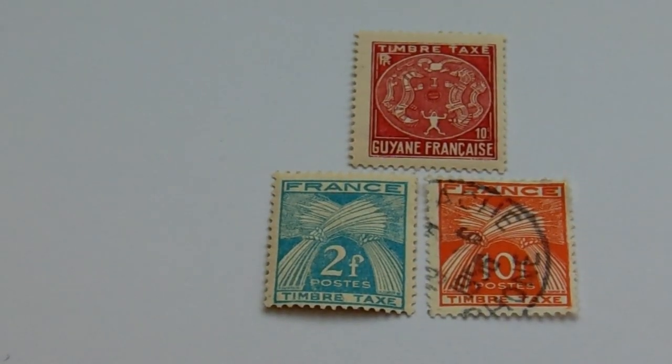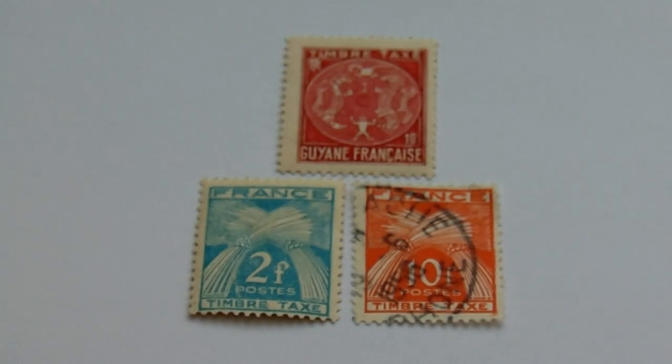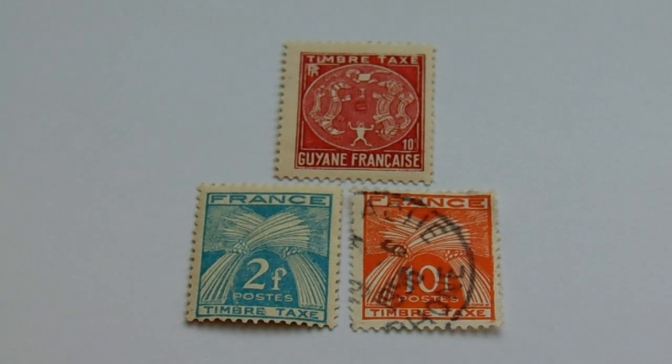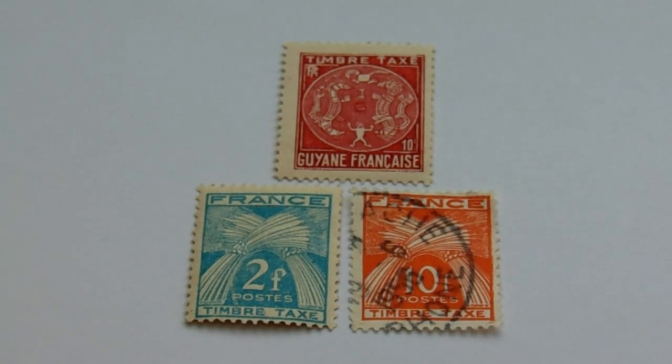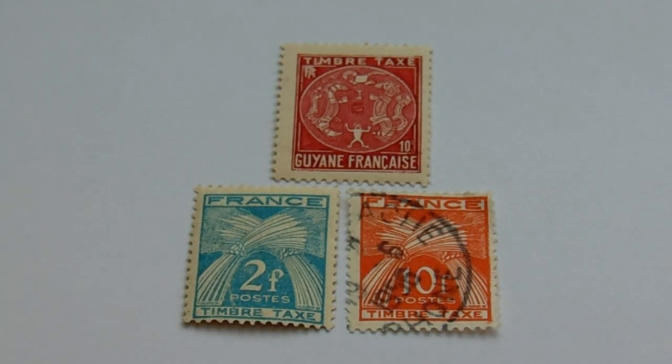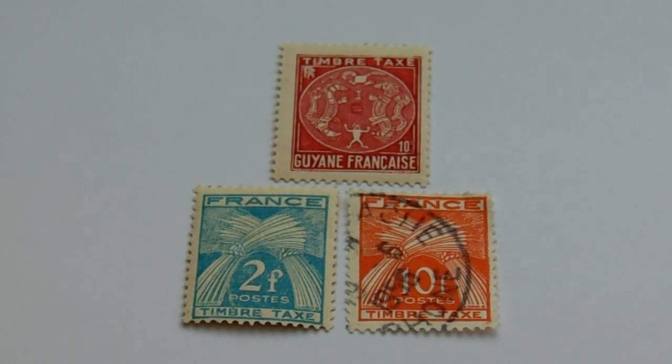Okay, now for our third group of stamps here. First we have this beautiful Timbry Tex — A10. Isn't that very uniquely designed? Now the second row with the wheat — you have a 2F in the blue, it's really turquoise looking, and a 10F in the orange. These are also very nice old ones.